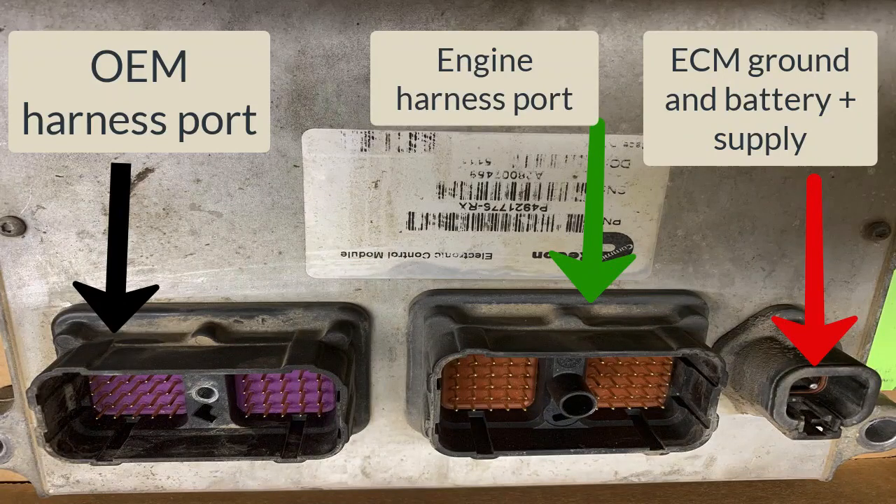Let's take a look at the ECM that was on the engine. Over on the left, you've got the OEM harness port — notice it's got a purple piece of rubber sealant in it. The engine harness port has a brown rubber pad or sealant in it. Over on the right, you've got the ECM ground and battery supply. This picture is upside down — normally on the engine those ports are on top. The important thing is you know what port is what port.